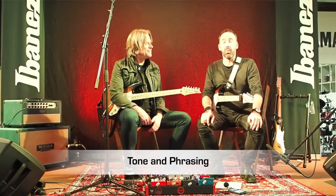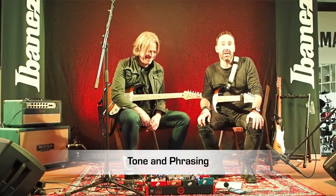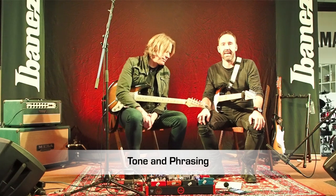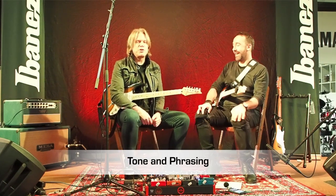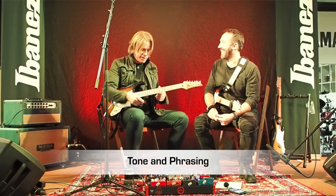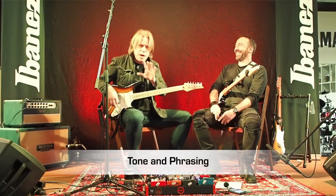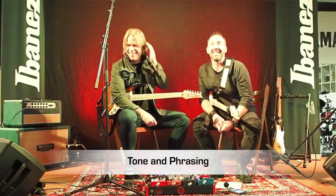Welcome to the Bonito Guitar Channel. We're here with the one and only Andy Timmons. Hello. Today we're going to talk a little bit about his playing, his approach to practicing certain things, and maybe you'll find something useful in it. I'll show you my one lick — I have one lick. I'm still working on it. It's coming. We'll talk about how I practice that. Thanks for watching. Stay tuned.